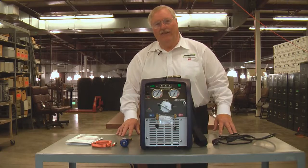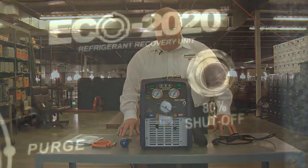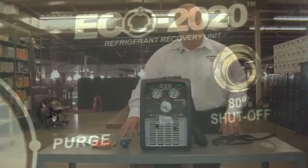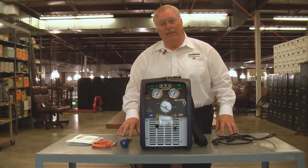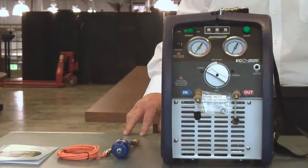It's designed around 410A, so it handles all the other refrigerants very, very well. Medium and high-pressure refrigerants are class 3, 4, and 5 rated. It also purges clean, so you can move from R22 to 410A and back again without causing cross-contamination and needing a second recovery machine to do that.